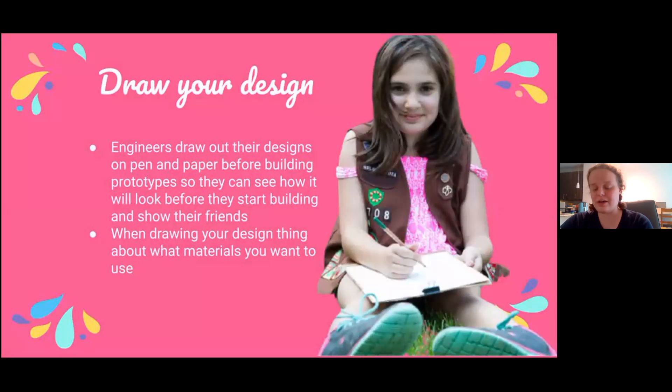Now that you know what you want to have in your park, we're going to draw out the design for your park. Engineers draw out designs on pen and paper all the time. It helps us visualize what we want to make and how we plan on making it, and it also helps us communicate with our friends who may also be helping us with the project or working on similar projects what we are thinking.